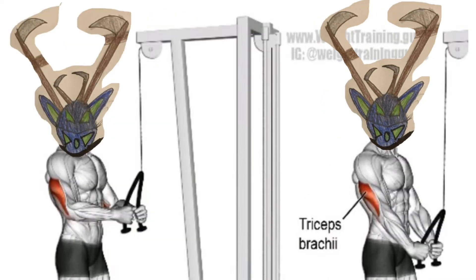Then I do tricep rope pressdowns — four sets of 20 at 65 pounds. Sometimes my form isn't the best, so I might go down a little in weight to keep better form, although I think 65 is generally fine.